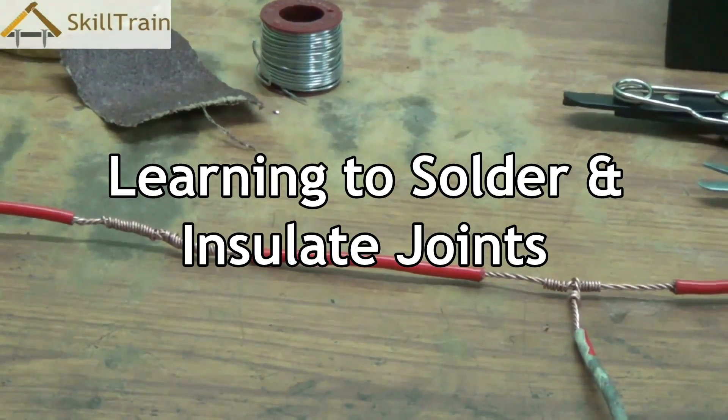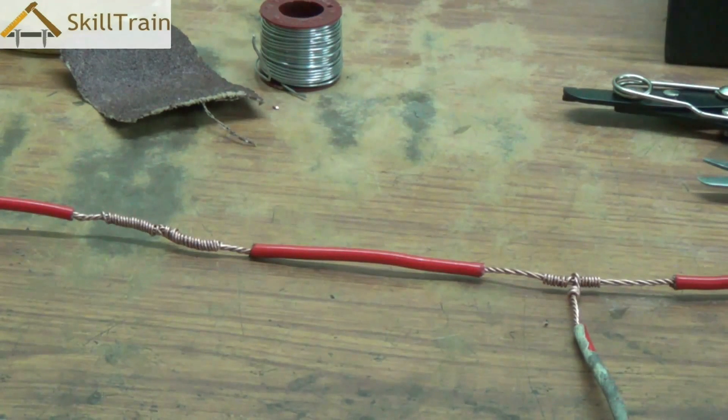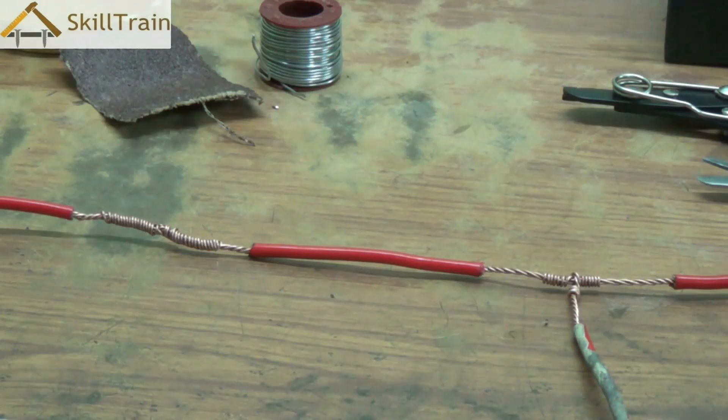Hello and welcome to the next video of basic electrical repairing. In the last two videos we've been trying to understand different types of joints and the reason why we need joints. We learned how to make a straight joint and how to make a T-joint.